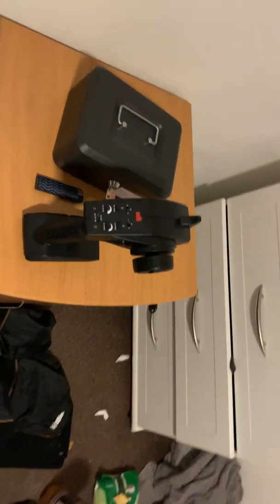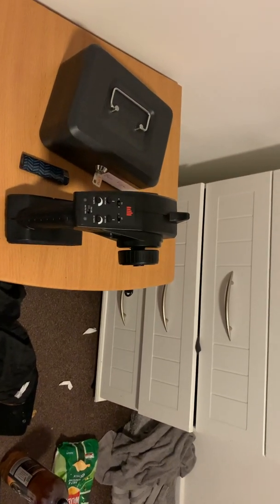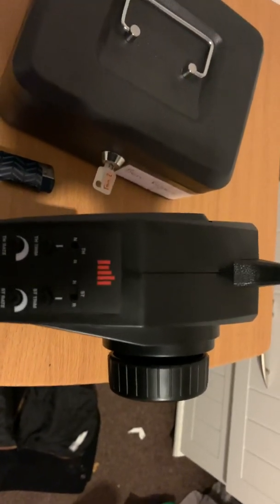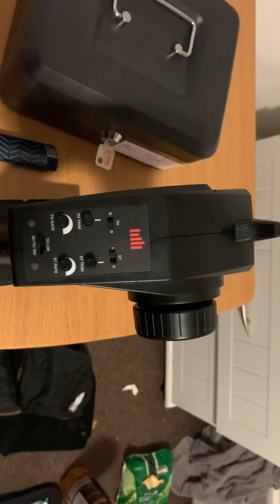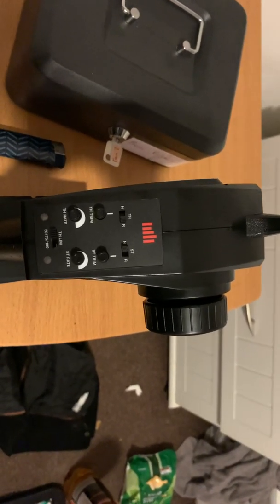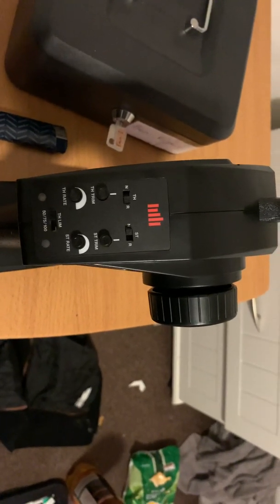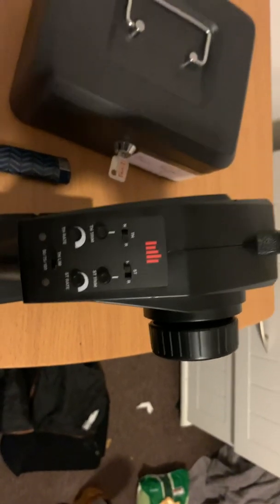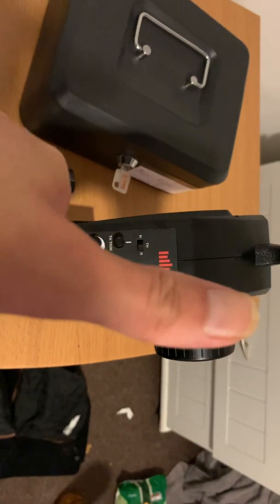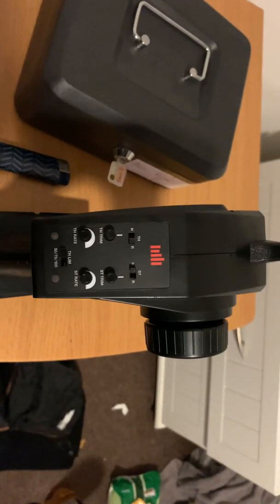Anyway, this is just a quick video on my Spectrum transmitter and my e-tronics charger. I hope you've enjoyed watching and learned something today. Please subscribe to my channel for more videos on bashing the Arrma Talion 6S, and please like this video and comment below if you have any questions. Thanks a lot, bye bye!